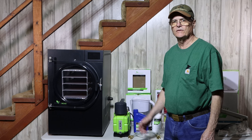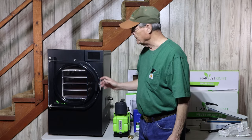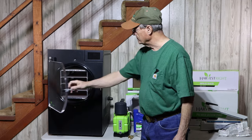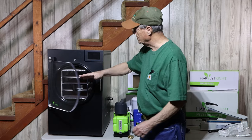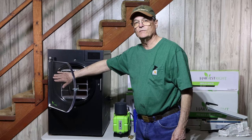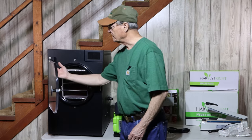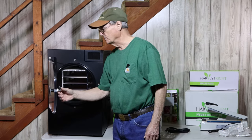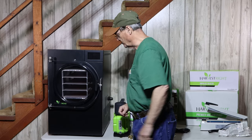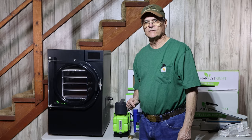After unboxing your appliance, the first thing they have you do is check the door seal. Turn the door handle counterclockwise about a full turn. This rubber seal needs to be clean and good — if it isn't, you can lose your vacuum seal, which will cause problems with freeze drying your foods. Check the inside of the door as well, then close the door and turn the handle about one full turn to latch it back in place.